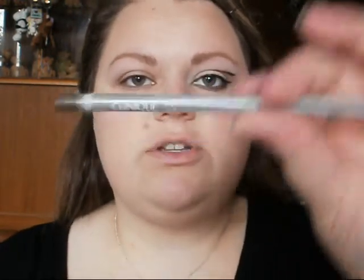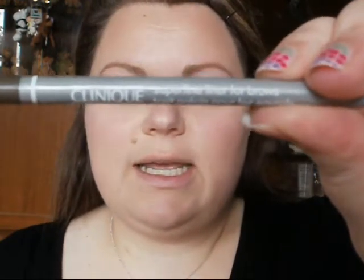I didn't want to make my brows darker this time, so instead I just made sure that the arches were emphasised. I used a slightly darker colour than usual. I usually use the Clinique pencil in soft blonde, and this is in soft brown, so I used the blonde one and then just emphasised it with the brown.